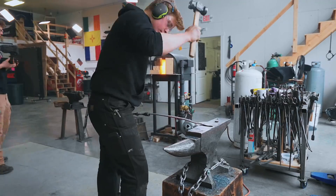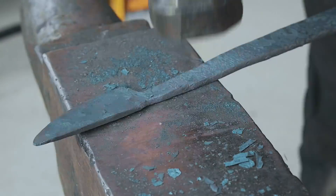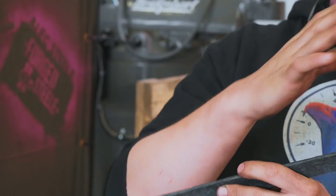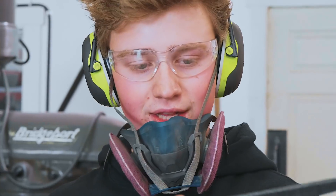Hey Will, are you getting hungry? Oh man, yes, very much so. So we've got it totally forged out at this point. I'm just going to go ahead and clean up these little bits on the end and then grind in a couple of teeth on it so it can grab the meat a little bit better.